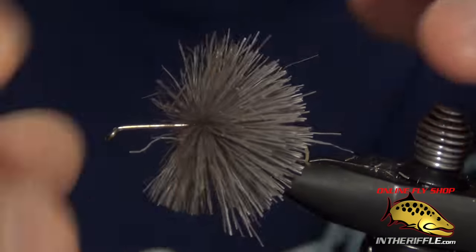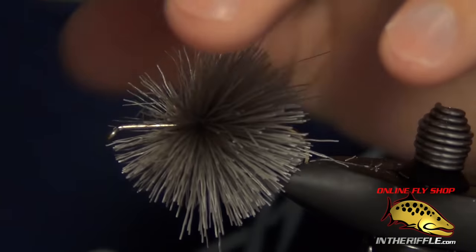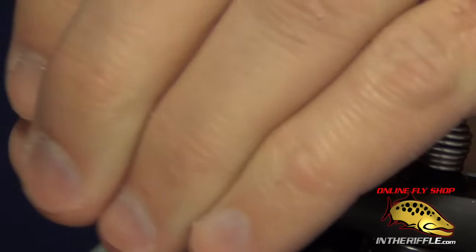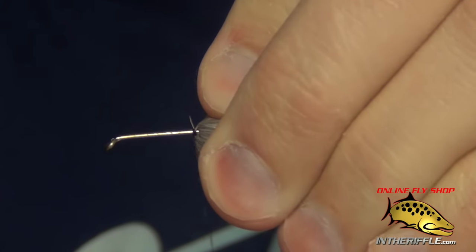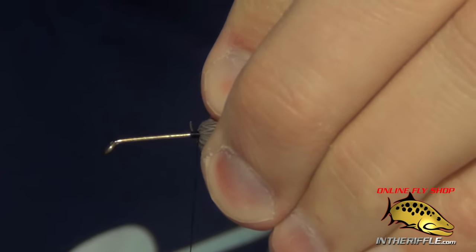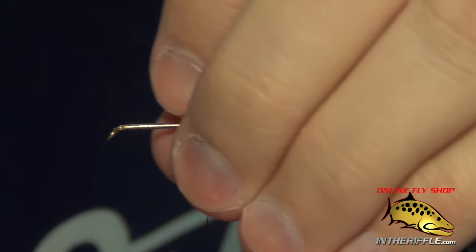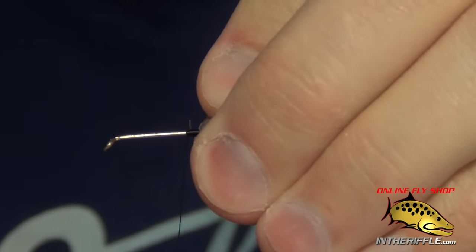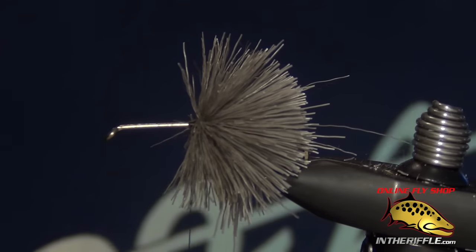Just coax it back with your fingers. Once you do that, work the thread to just in front of all that deer hair. Once you have that thread worked through, lay down some very tight wraps right in front of that deer hair. Then you're ready to tie in another section of deer hair, trying to tie it in as close as possible to the section you just tied in.